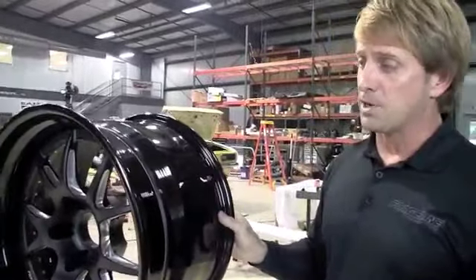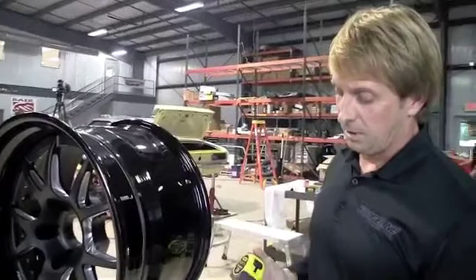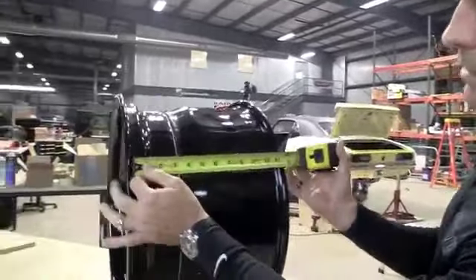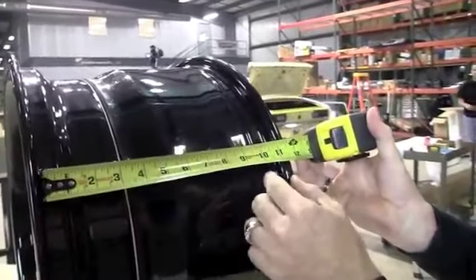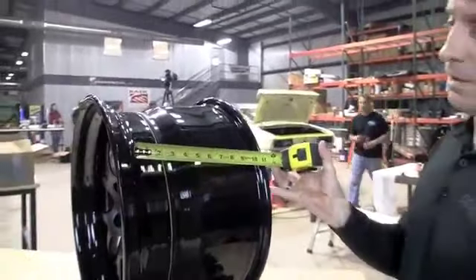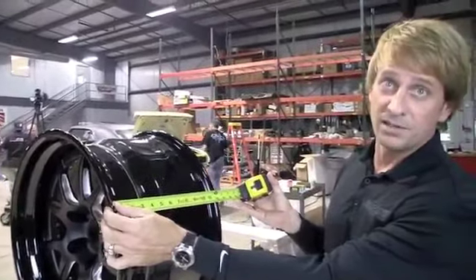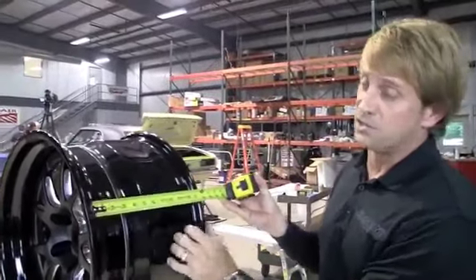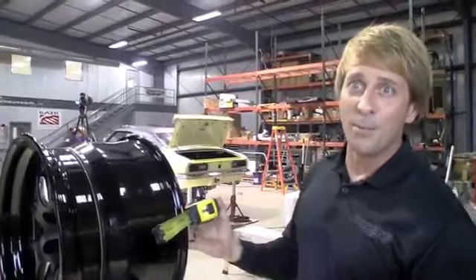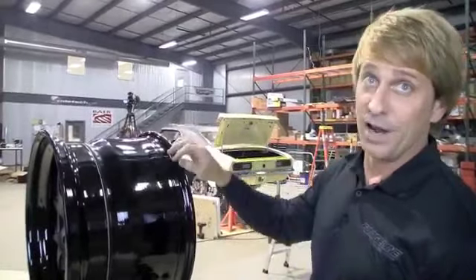One thing a lot of people don't know: the total width of the wheel is different than the stated width. This is an 11-inch wheel, and that width is measured from the inside bead where the tire sits to the outside bead — that's 11 inches. But when measured from outside to outside, a wheel will measure almost exactly an inch bigger. So an 11-inch wheel is actually 12 inches wide at its outer limits. You need to remember that when building a car, because you have an extra half inch to the front and the rear.